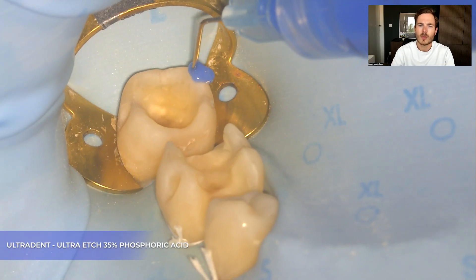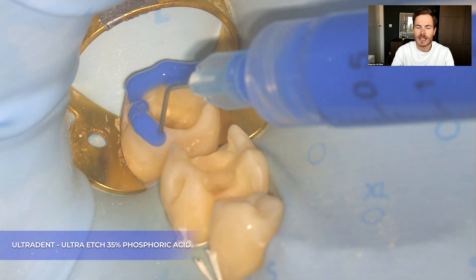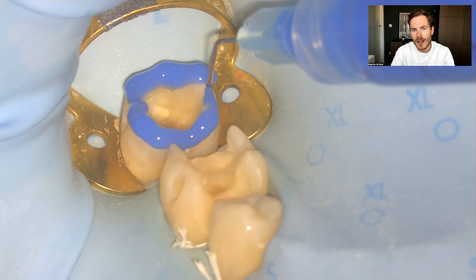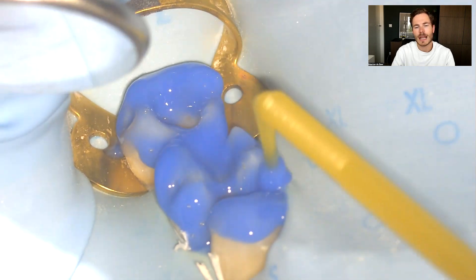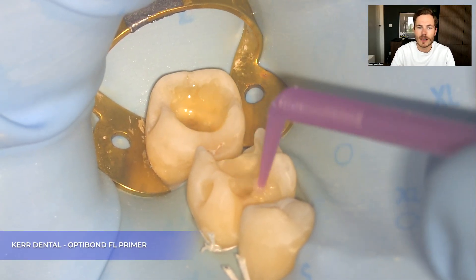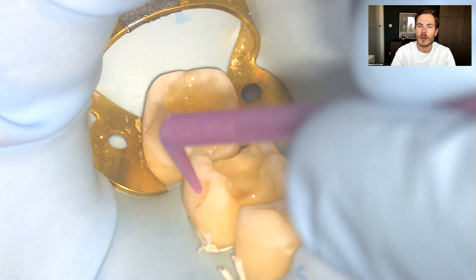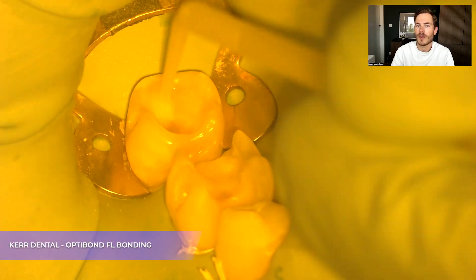After all the teeth are prepared, we now start with applying the phosphoric acid. In this case I use a 35% phosphoric acid by Ultradent. I make sure to apply it on the enamel first, since this will need a longer etching than the dentin. Then I will apply the OptiBond FL primer by Kerr Dental, followed by the OptiBond FL bonding.